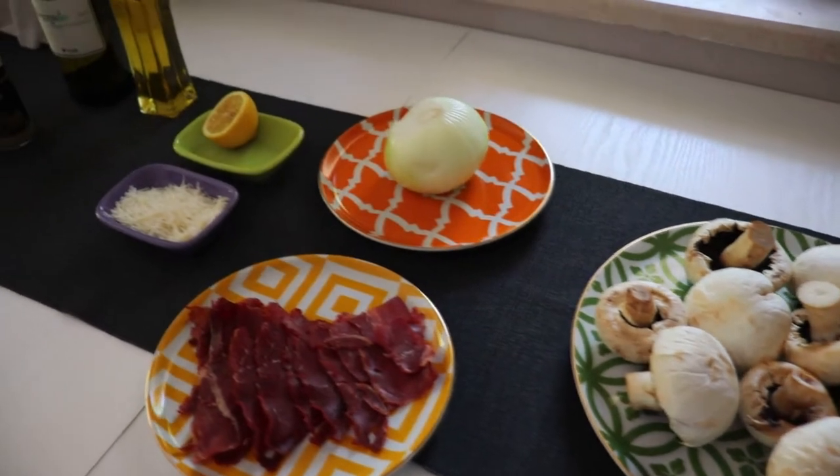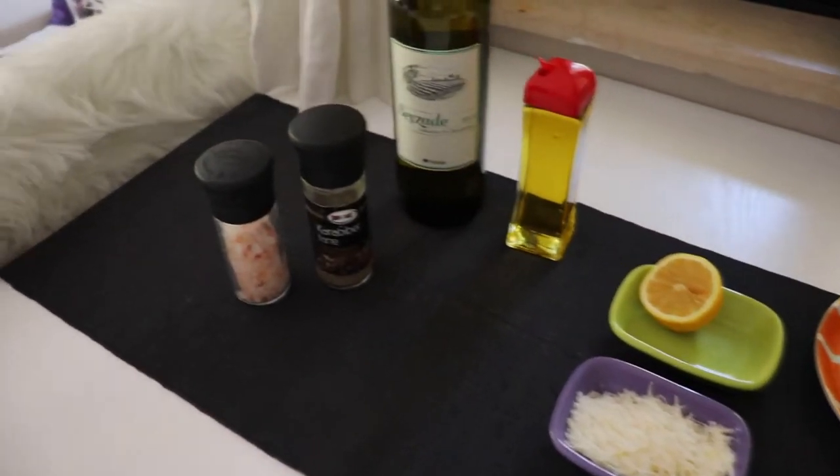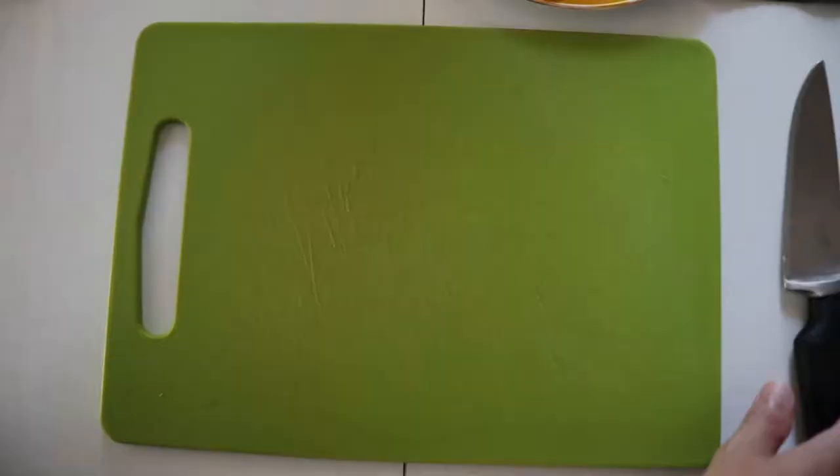All the ingredients are in the description. Please remember to use white wine and not red, and also the mushrooms must be big ones.